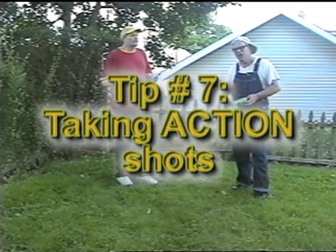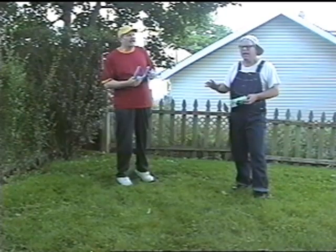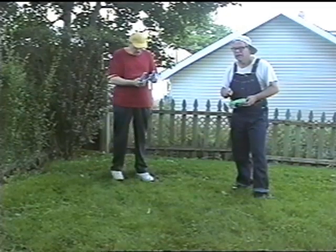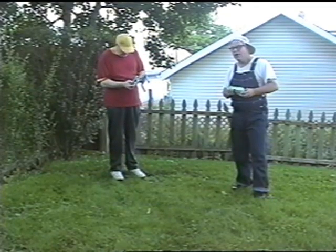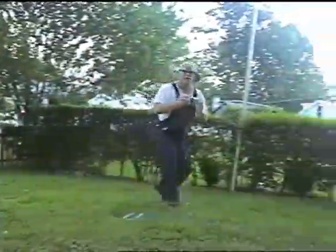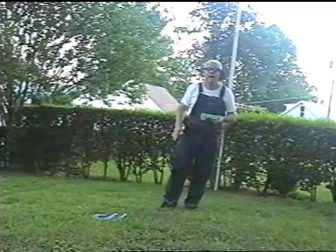The problem with the action shot is it might turn out blurry if the film you're using isn't fast enough. Now to compensate for that, all I do is run as fast as my subject does, and that way it'll come out even.